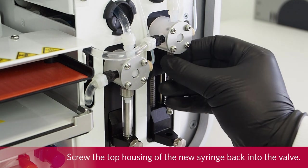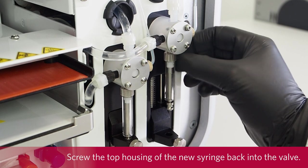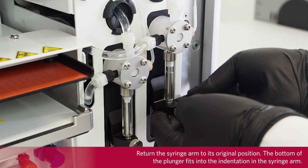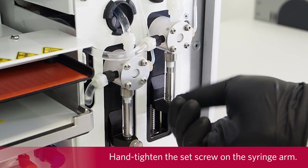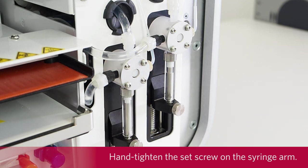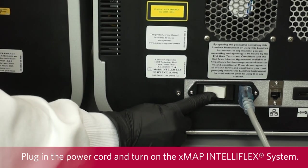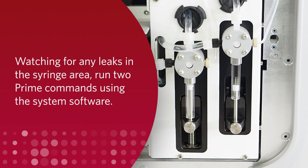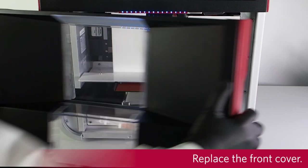Screw the top housing of the new syringe back into the valve. Return the syringe arm to its original position; the bottom of the plunger fits into the indentation in the syringe arm. Hand tighten the set screw on the syringe arm. Plug in the power cord and turn on the X-MAP and Teleflex system. Watching for any leaks in the syringe area, run two prime commands using the system software. Replace the front cover.